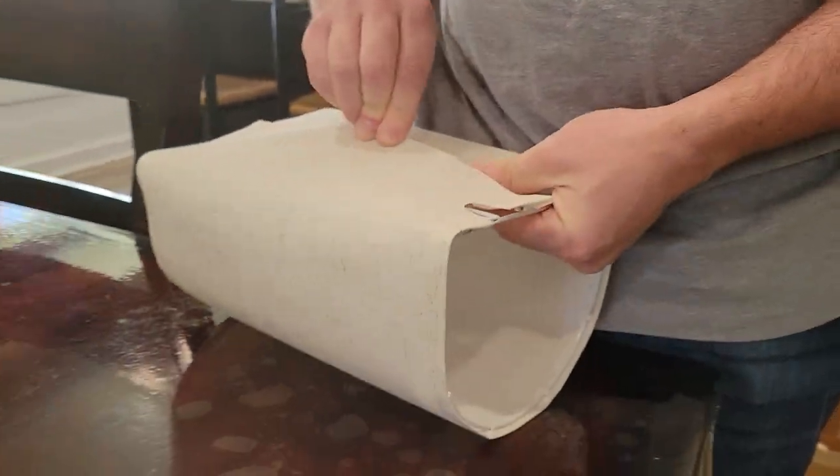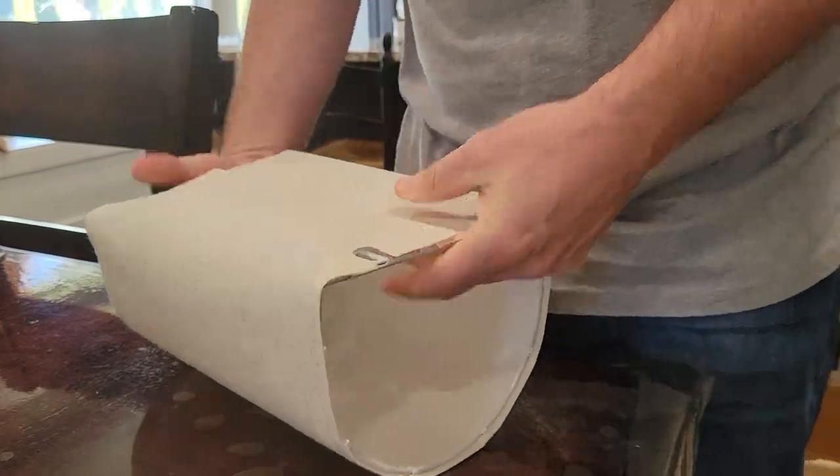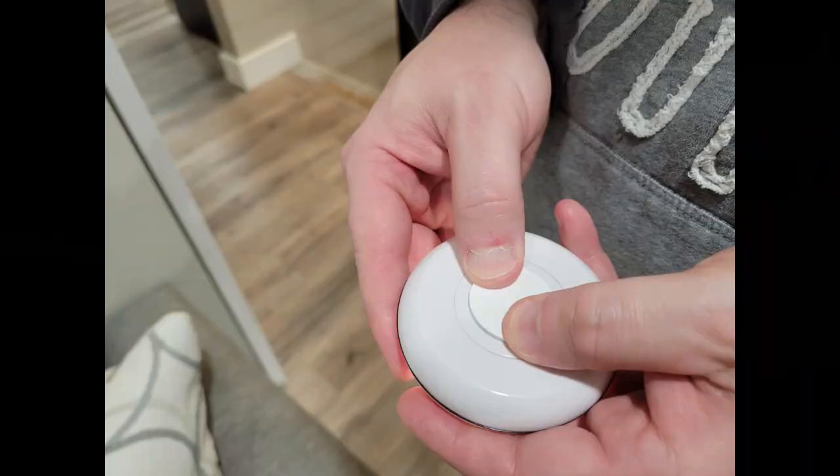Once they're put together, you simply take the puck light and place it inside, and you'll use that 3M piece to connect it on at the bottom. The process of putting these together is pretty simple and easy — you can put two together in just a few minutes. It might take a little bit of time to smooth the material out and get a nice seam while closing the Velcro in the back.